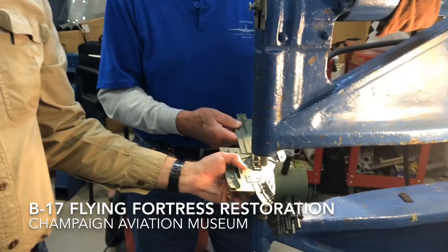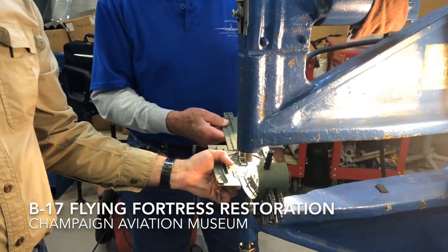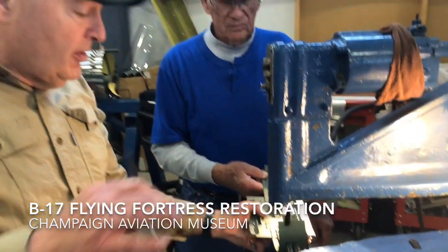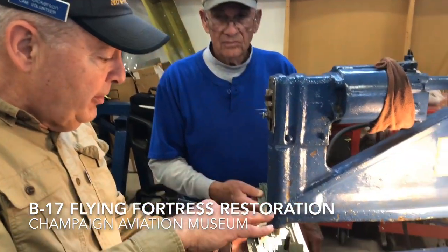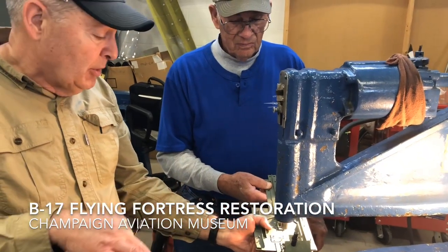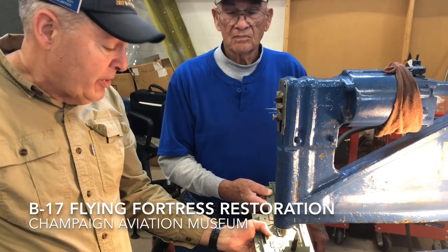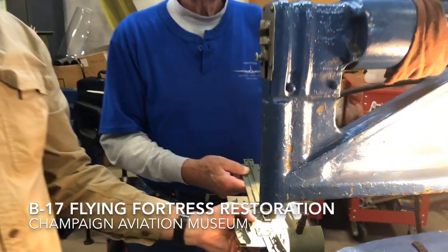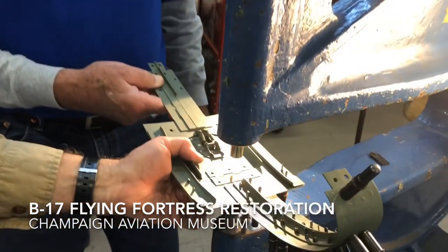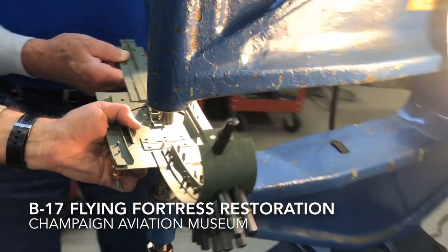So why don't you tell me a little bit about the machine you've got here and what you're up to? Well, my understanding is that this rivet machine was used to build B-24s at Willow Run up in the Detroit area during World War II. So this squeezes rivets — it's air driven. Once in a while it gets a finger.